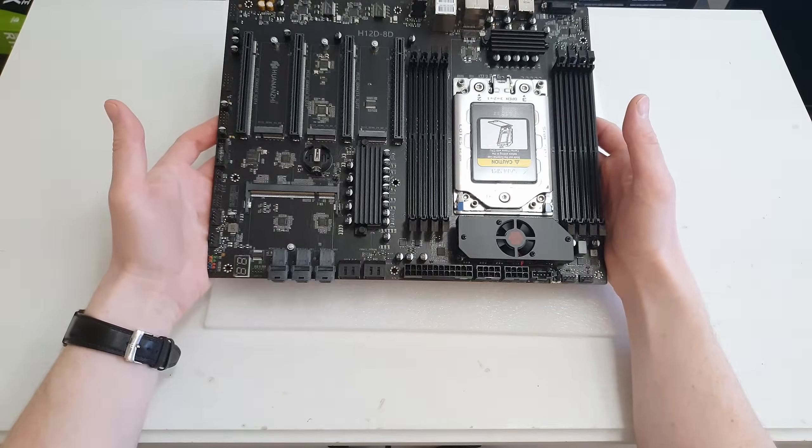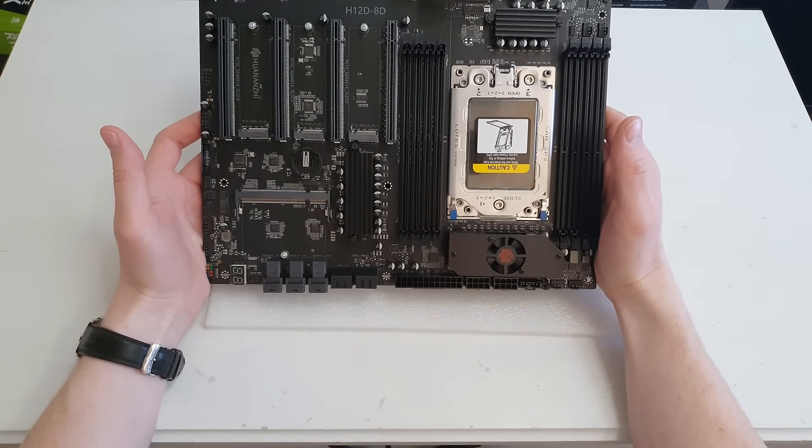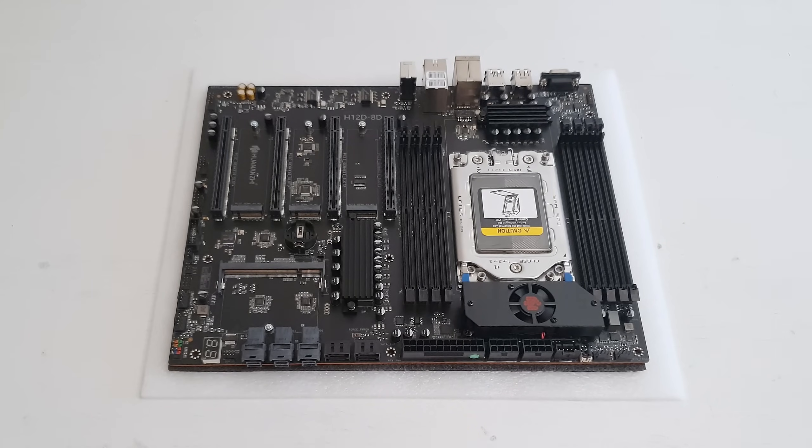In terms of specs and features this seems to be a very well-packed and well-designed motherboard. The only thing I could complain about is that I couldn't find a USB Type-C header for the front panel. Other than that it looks like a very good option for a workstation or server. We have the AMD SP3 socket for second and third gen AMD EPYC CPUs, eight DDR4 memory slots, and I really hope all eight memory channels are populated. The VRM doesn't look very inspiring but it has a fan, so hopefully it'll be fine. Power connectors are 24-pin and 8+8-pin.